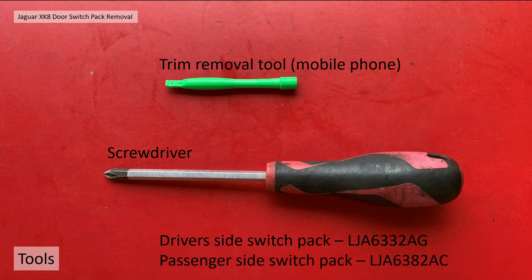Okay, now down to the business. The tools for this job: I use a trim removal tool that I got with a mobile phone repair kit, and a Phillips screwdriver. If you're interested in changing the switch pack, the driver's side switch pack part number is LJA 6332AG. Passenger side switch pack is LJA 6382AC. Those part numbers are valid for, I believe, all model years of Jaguar XK, XKR, X100.